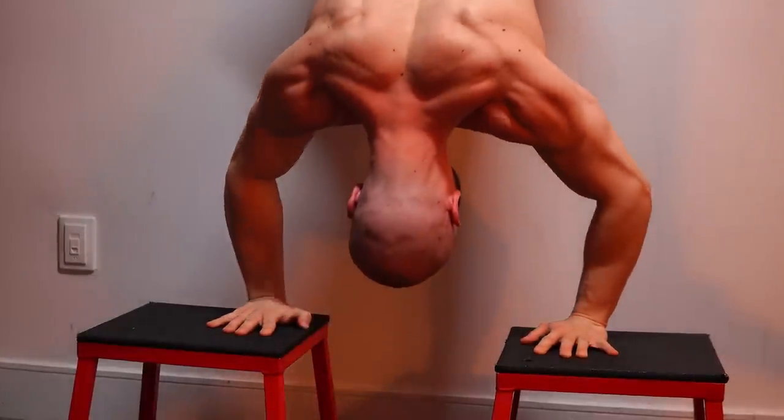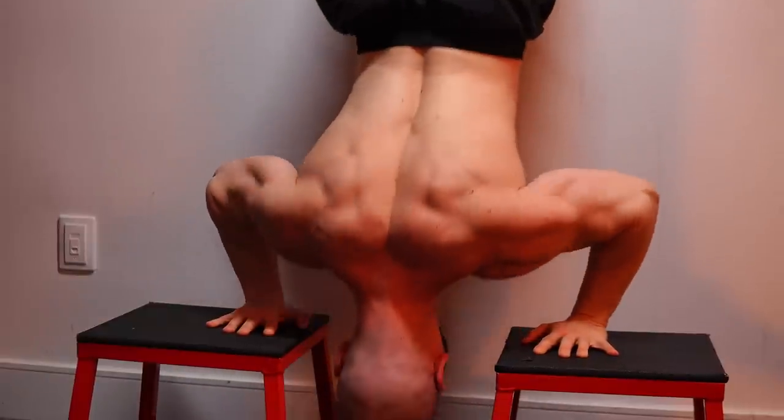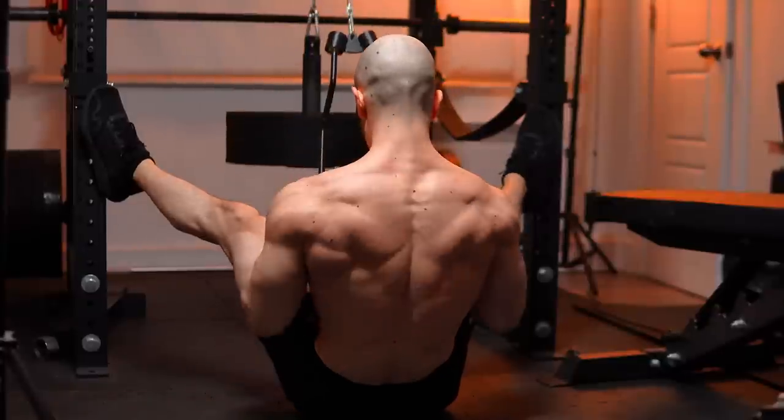If you're able to do handstand work — and this is easy to learn, low skill, you just drag those feet up and down the wall — do experiment with it. It will build three-dimensional delts.